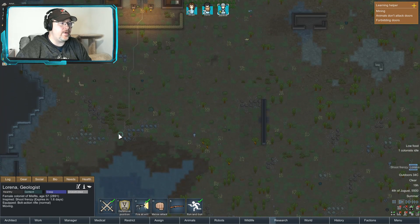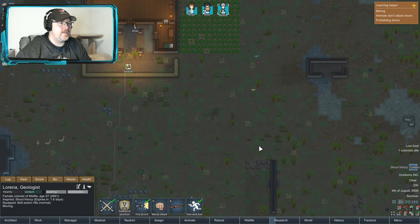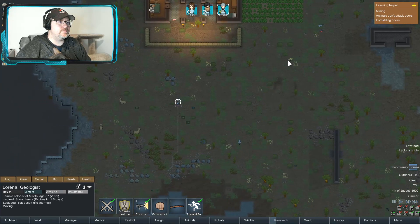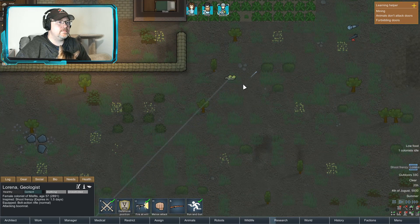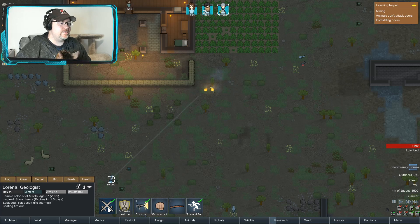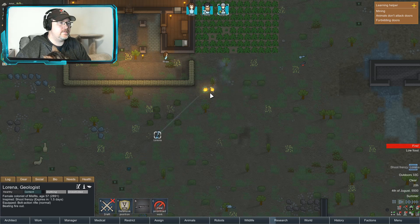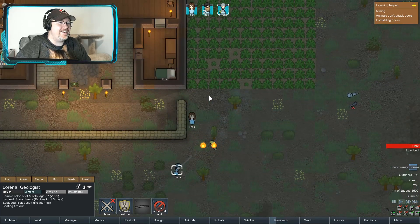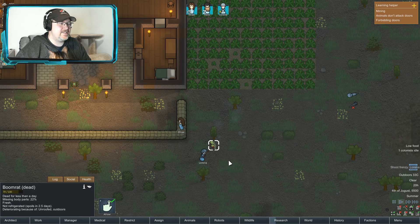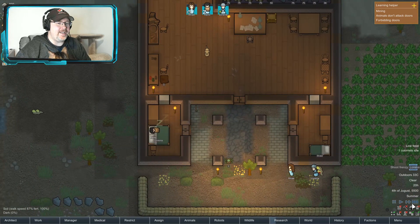A bit worried about that boomrat. I don't know much about it, so we're gonna murder it. I don't know — we're gonna eat it.